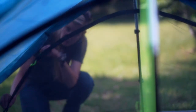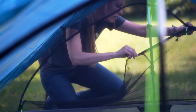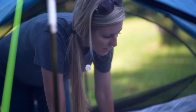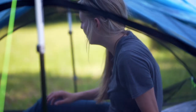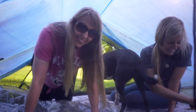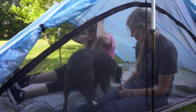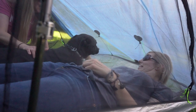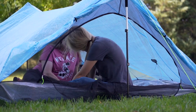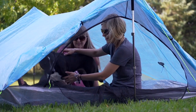The first thing I noticed when I set up the Triplex is how roomy it is — I felt like I could do a cartwheel inside. It is very roomy, especially compared to the Duplex. The Duplex might have worked for my mom, Fancy, and me, but I felt we really needed more space to be comfortable, especially if it rains and we want to spread our gear out at night. We definitely needed more room than the Duplex had to offer for two people and a dog.